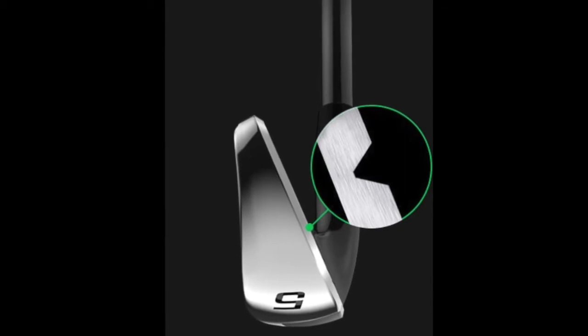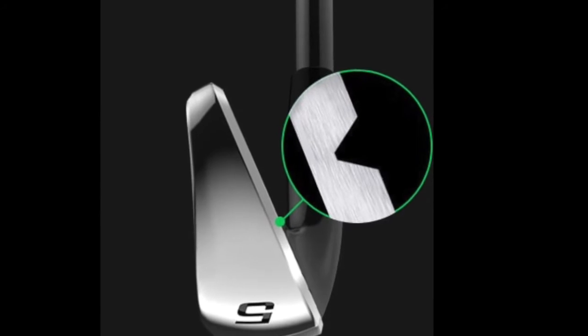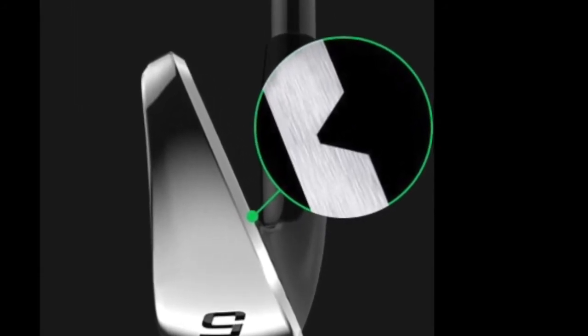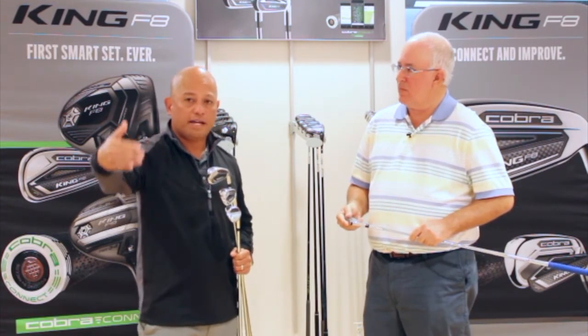When you get to the long irons and mid irons, we feature a V-groove, which may be counter-intuitive. Yes, it spins a little bit less, but here's what we're trying to do: we're trying to control the amount of distance you hit these clubs. With a big groove, sometimes you catch it perfect and it spins and flies really short; sometimes you don't and it flies too far. By putting in a V-groove, we reduce the variance from front to back and make distance more consistent.